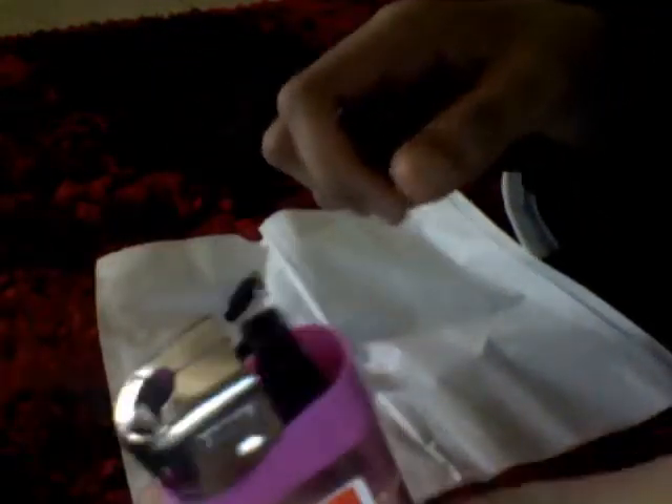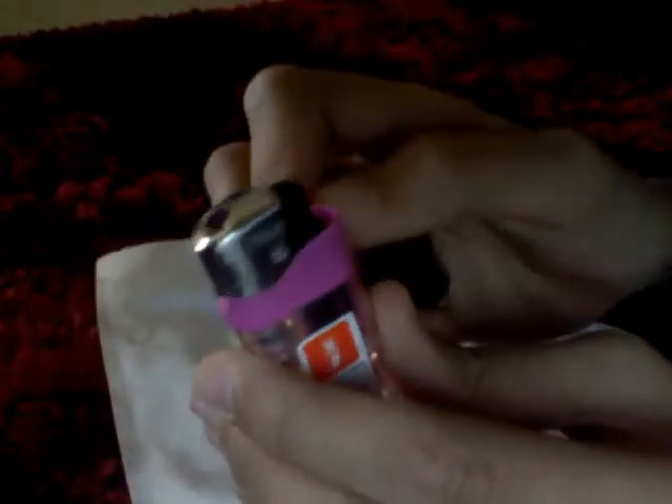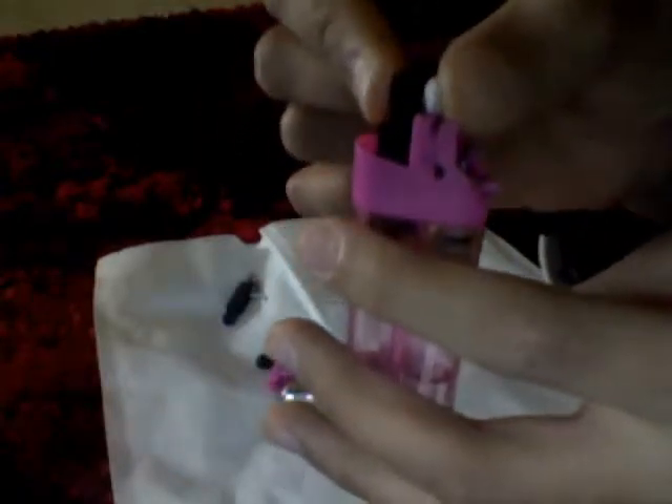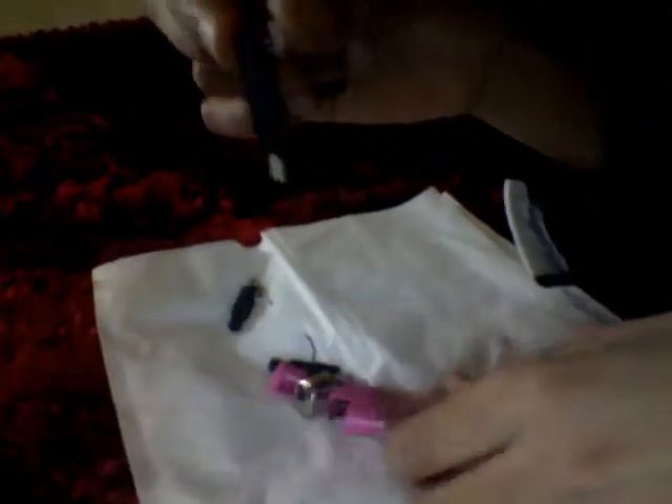Now you're gonna just place this off too. Here it is — so you got those two pieces out. Maybe it's a girl! You're gonna just slightly remove it off. See that? This is what I'm talking about — it looks like mine exactly.